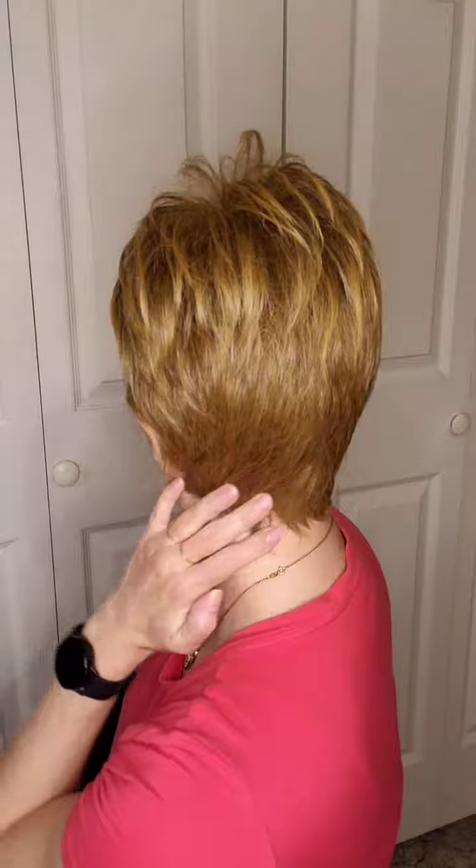It has a 3.5 inch fringe, a 3 inch crown, and a 1.75 inch nape.